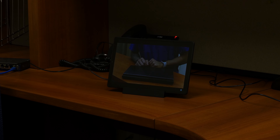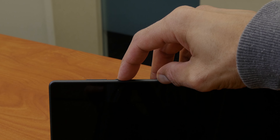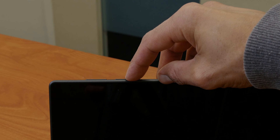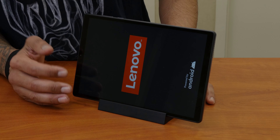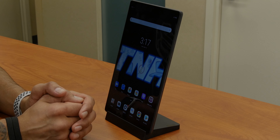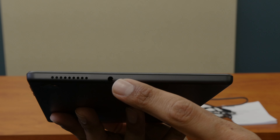So what comes inside the box? You're going to get a USB to Type-C connection, your power adapter, and a micro connection to USB. The micro connection to USB actually goes to your docking station. It also gives you this nice little pin because the tablet comes with a micro SD slot. And last but not least, you have your Lenovo Tab M10 HD safety and warranty guide.